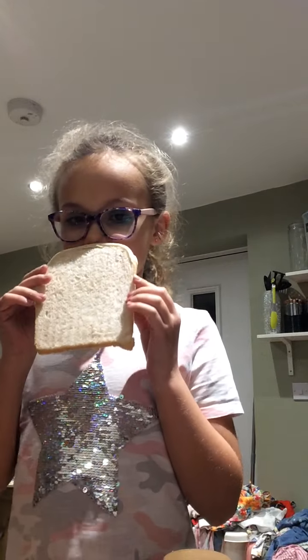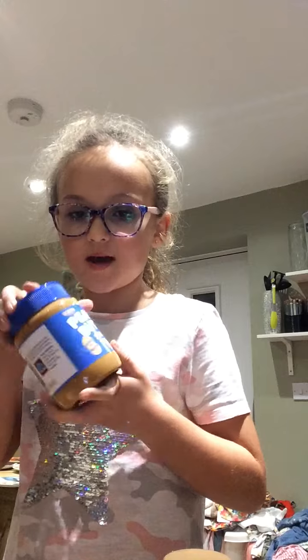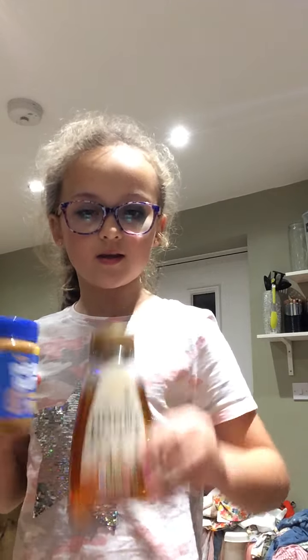First you need a piece of bread right here. And then you need a knife and peanut butter. So I like peanut butter and honey, so first you get the peanut butter like so.